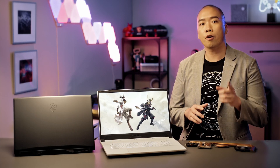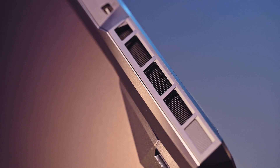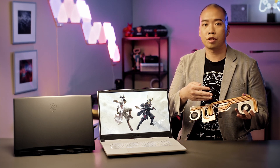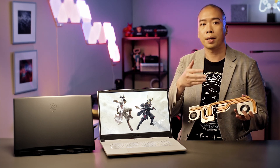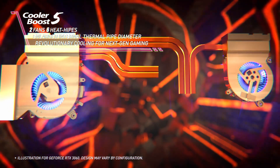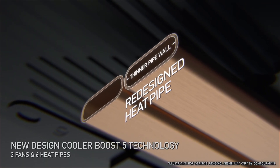Now let's talk about the cooling system. The cooling system is the fundamental factor that determines how you perform in your game. The Katana and Sword series, built with Cooler Boost 5, have up to 6 heat pipes that ensure high stability performance during competitive gaming. The new generation Cooler Boost 5 even made the heat pipes thinner, so that more heat can be efficiently transferred to the fans without increasing the pipe size.